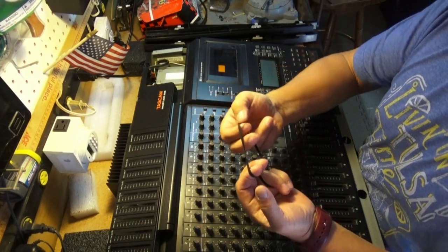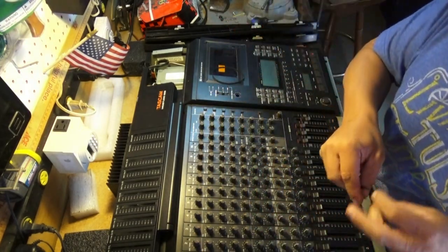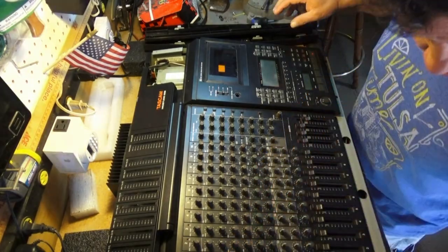Here's the new one. You can see it's a lot more taut. What we're going to do is put the new belt on.